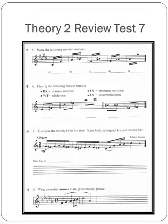Number 6: Identify the following pairs of notes as diatonic semitones, whole tones, chromatic semitones, or enharmonic notes. Number 7: Transpose the melody down a tone. Name both the original key and the new key. So the first thing you'll want to do is figure out what key it's in, and then go down a tone from there to find out what your new key is.